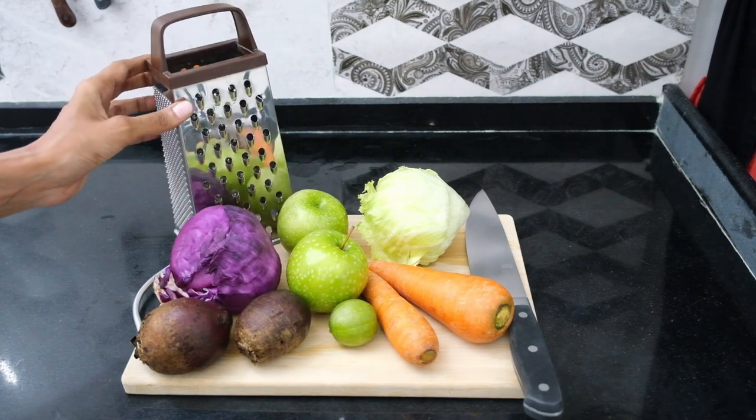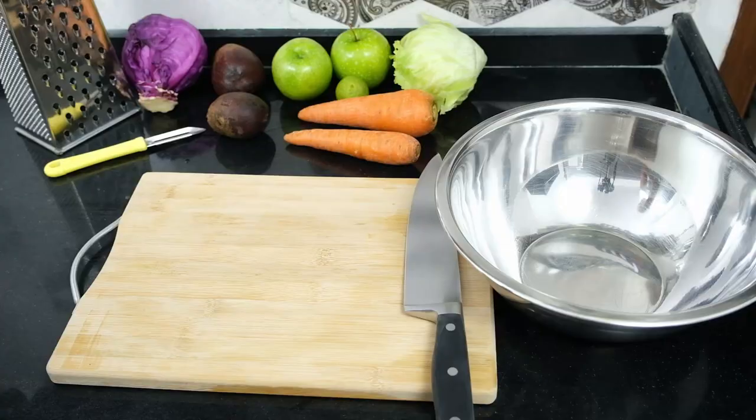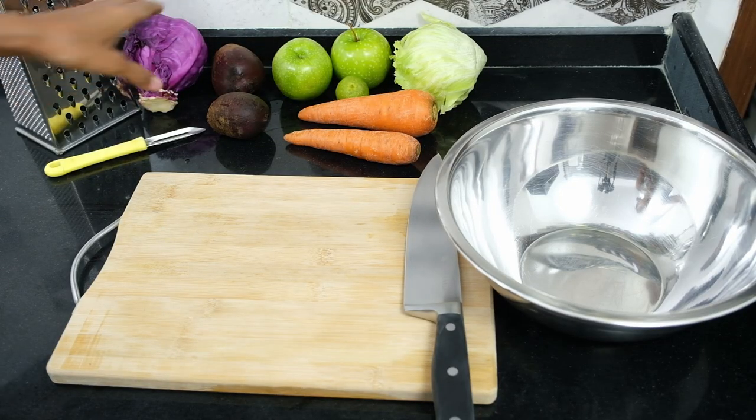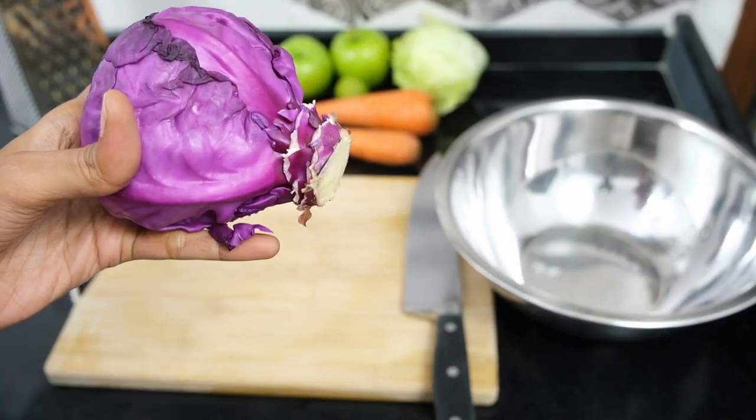To prep these fresh ingredients all you need is a good sturdy grater and a sharp knife. Oh, I almost forgot — you'll also need a peeler for removing the carrot and beetroot skins. Okay, now let's begin.